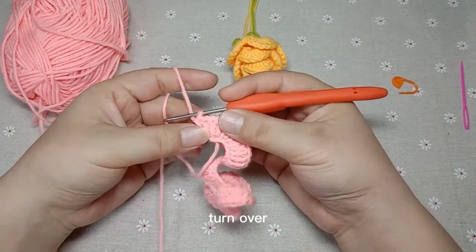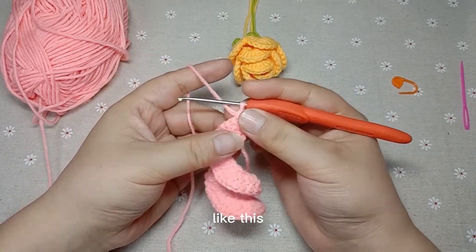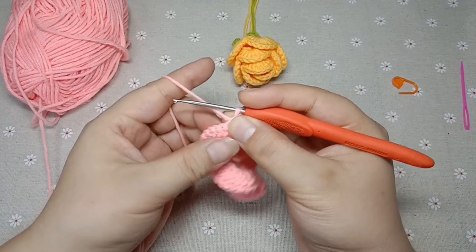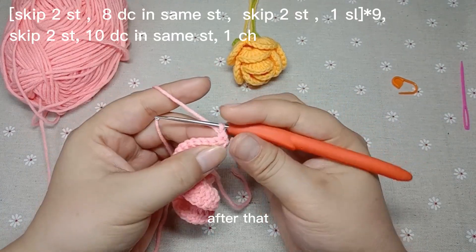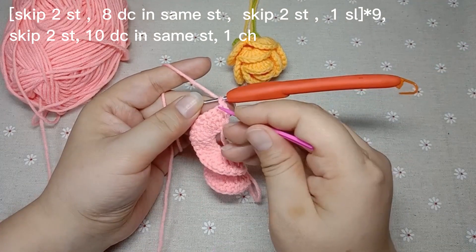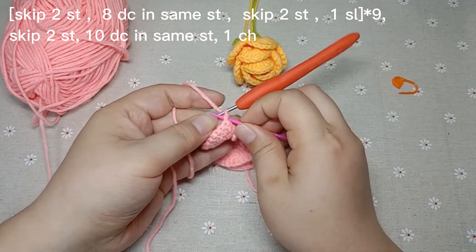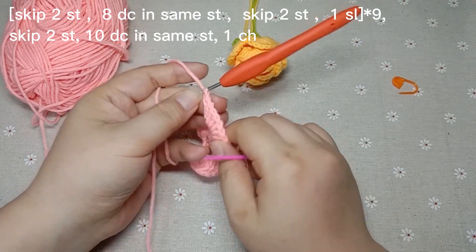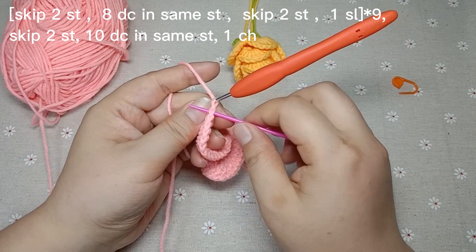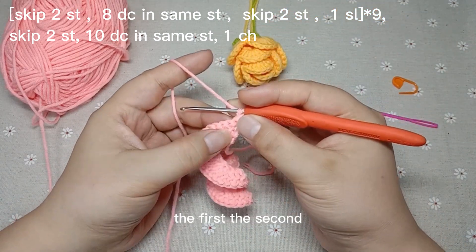Turn over like this. After that, count the stitch. This place is the first stitch. This V-shape is a stitch. From this place, the first, to the second, the third stitch.